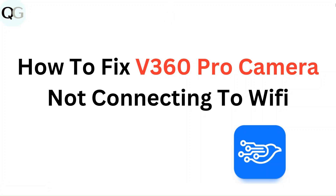Hello everyone. In this video you are going to learn how to fix V360 Pro camera not connecting to Wi-Fi.